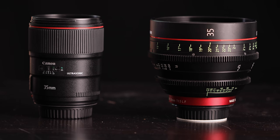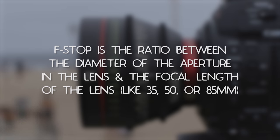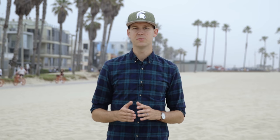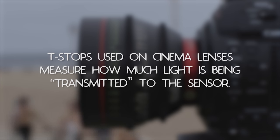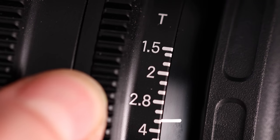Another major difference between stills and cinema lenses are T-stops and f-stops. An f-stop is the ratio between the diameter of the aperture in the lens and the focal length, like 30, 50, or 85. The issue with f-stops on still lenses is as you change between different focal lengths, the amount of light you let in can change. So even if you use the same f-stop and camera settings, your exposure values will be slightly different on different lenses. T-stops, used on cinema lenses, measure how much light is being transmitted to the sensor — meaning if you use the same T-stop on multiple cinema lenses, even at different focal lengths, the exposure should match exactly across all lenses in the same set.